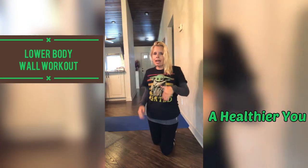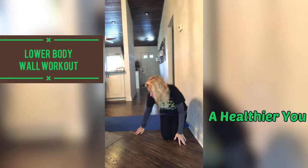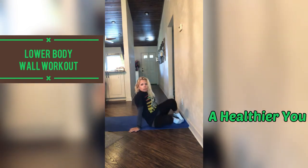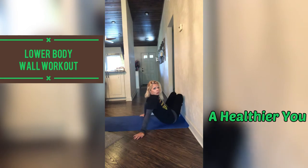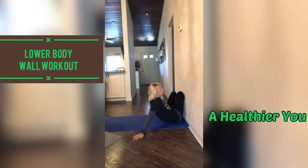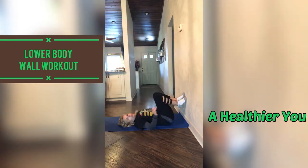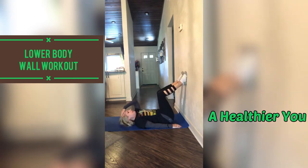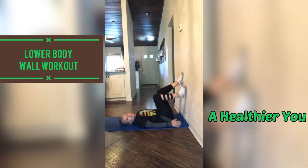Come on down on your mat or floor. What we are going to do is I want you to sit with your bum closest to the wall as possible. Lay down on your back. Press your hands down into the floor. Put your feet up on the wall here — flat feet. And as you can see, I do have socks on to help.